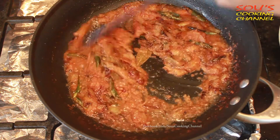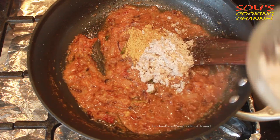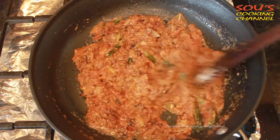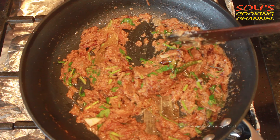Mix now and then. Now add coriander powder and coconut powder and mix it. This paste can be stored in the refrigerator and used whenever needed. Now add coriander leaves. The masala is ready.